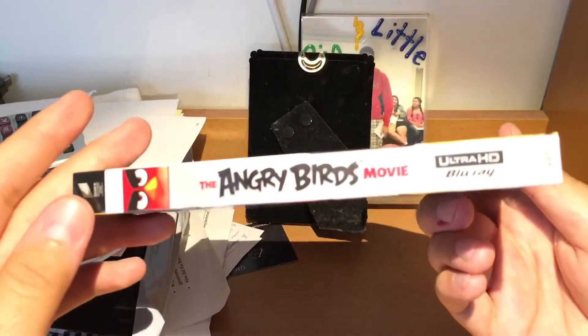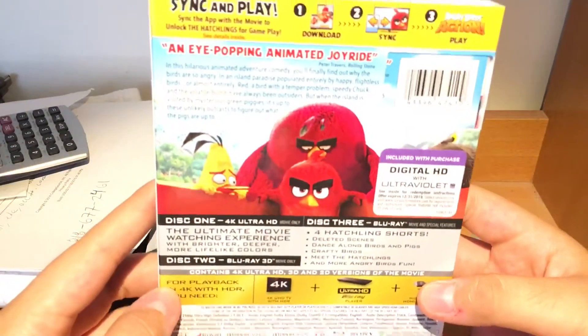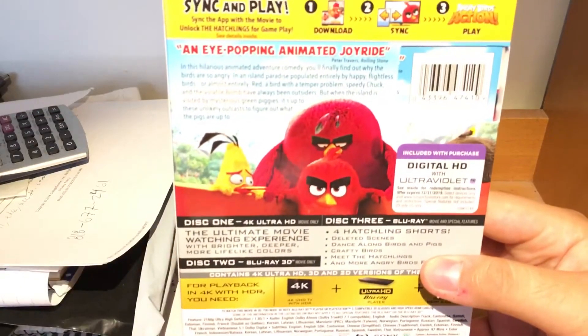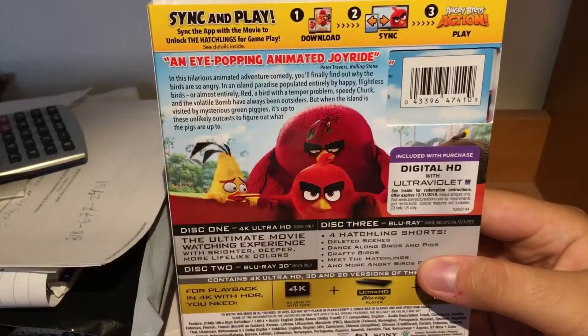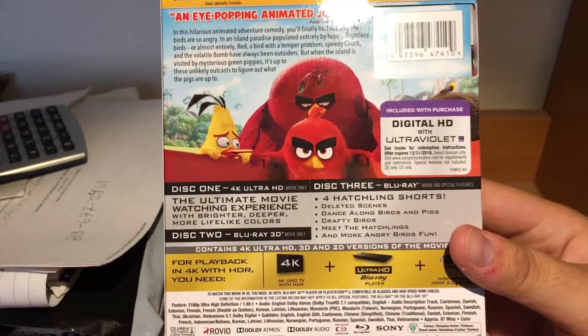Here's the slip cover. The back — sorry for the brightness. There it is. You can see the features if you want to see what the features are.